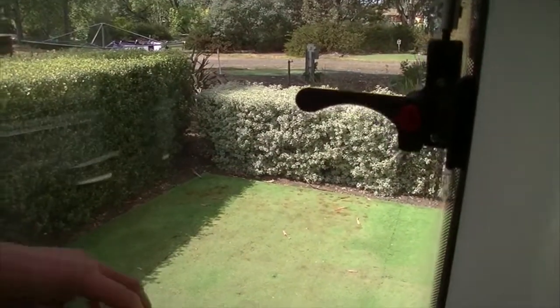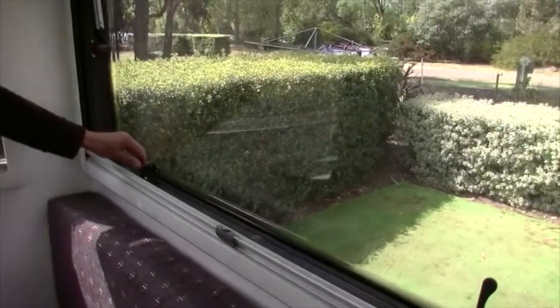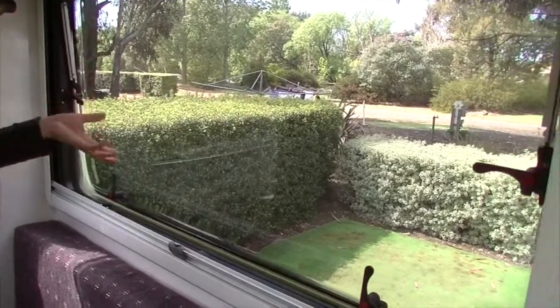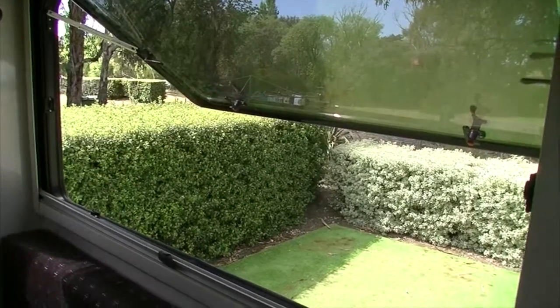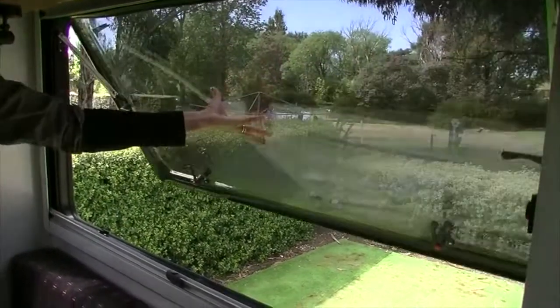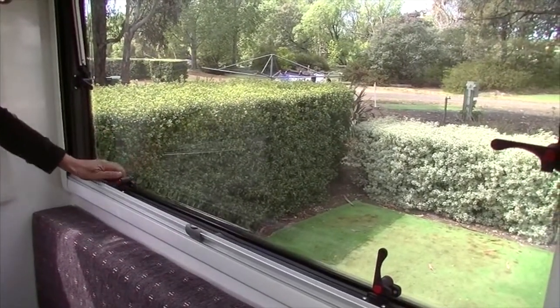To open the windows in the motorhome, press in the red button on each window latch and slide the lever up at the same time. Once all levers have been released, the window can be pushed gently out until it clicks into place. When closing the window, fully extend it out until the last click before slowly drawing it back in and repositioning the latches into their original position.